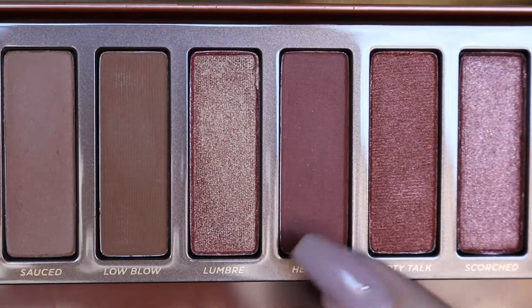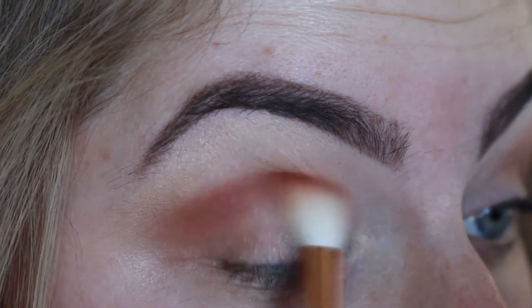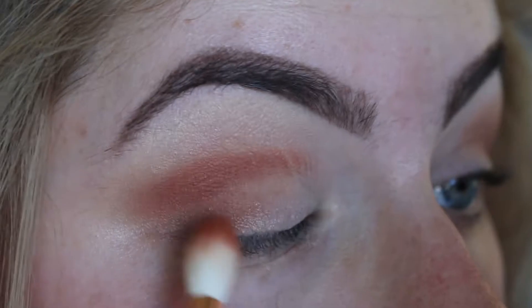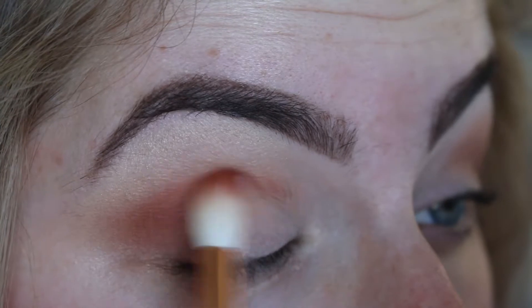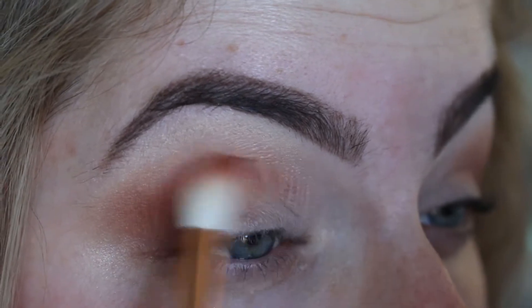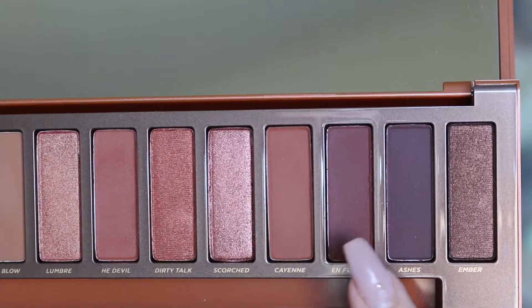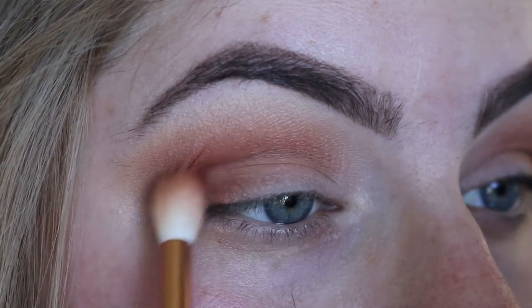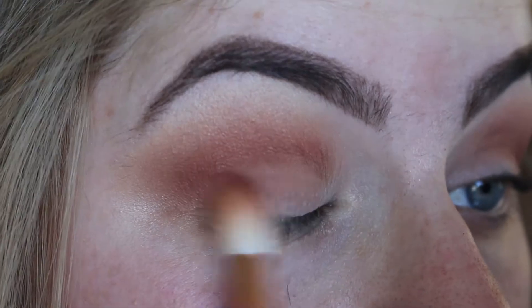Taking the shade He Devil, I'll be popping that onto my crease and also on my outer V, making sure I blend that really well. I did find with some of the shades in this palette it was a little bit hard to blend — nothing too bad, I'd still recommend it, but just letting you guys know. Lastly I'll be using the shade Fuego, popping that on my lid and also a little bit into the crease, so it blends in nicely with the rest of the colors.